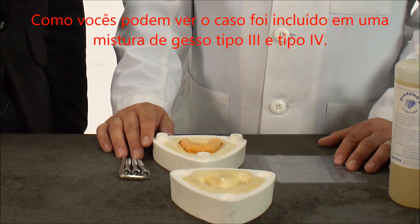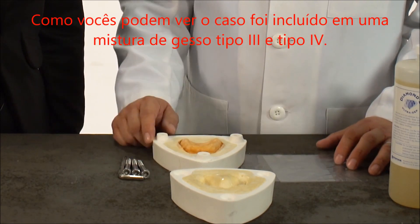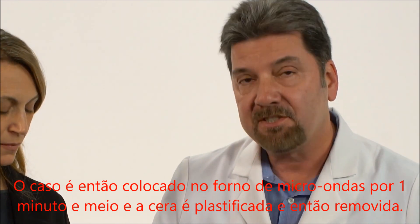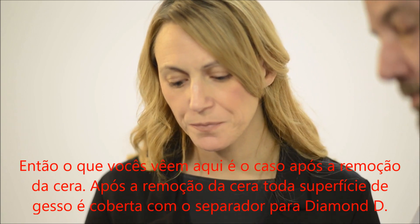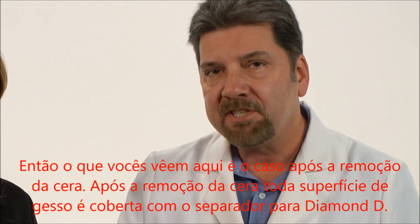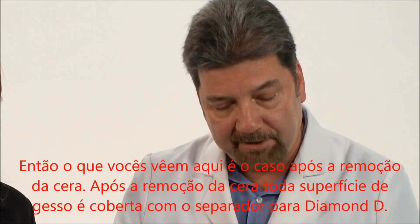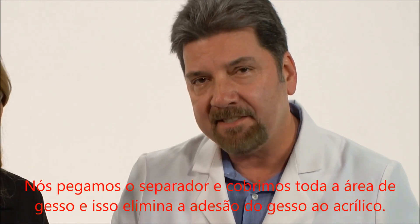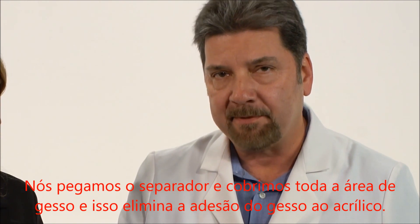As you can see, the case has been invested in a half and half mixture of plaster and stone. The case is then placed in the microwave for a minute and a half, and the wax is softened and then boiled out. What you see here is the case after it's boiled out. After the boil out, all the gypsum areas are coated with Diamond D separator. We coat the entire gypsum area, and this eliminates the sticking of the acrylic to the gypsum.